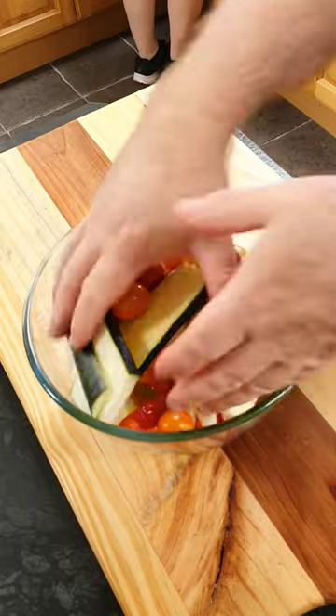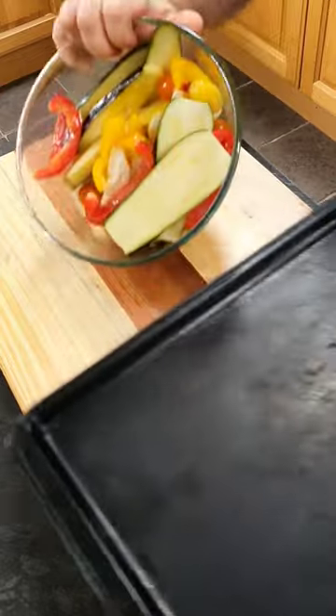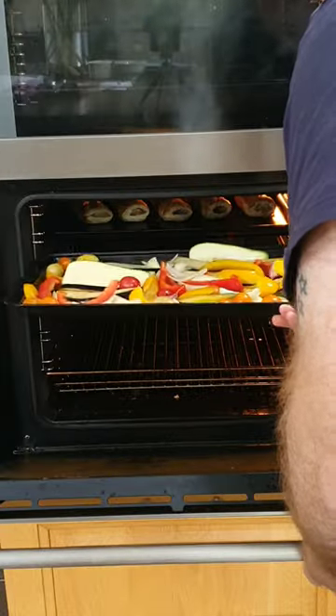And then we're going to cover it with some oil, just give that a quick round and then onto a roasting tray, pop it into a preheated oven at 180 degrees centigrade for 25 minutes, just until the vegetables are charred.